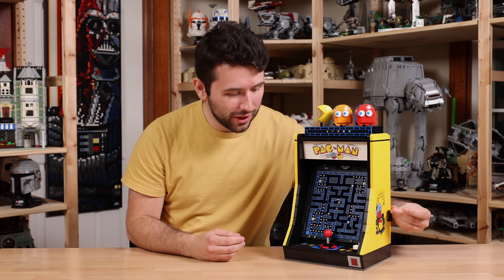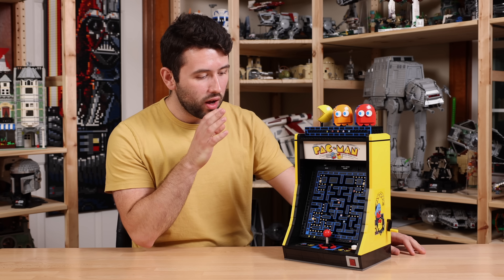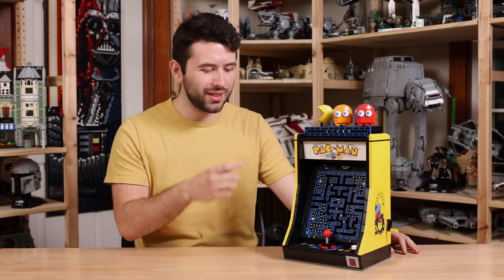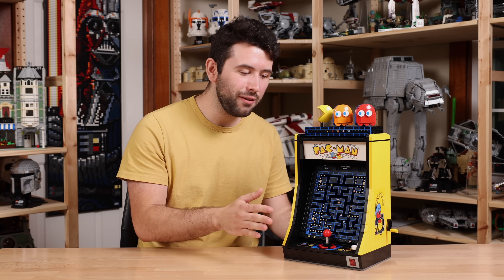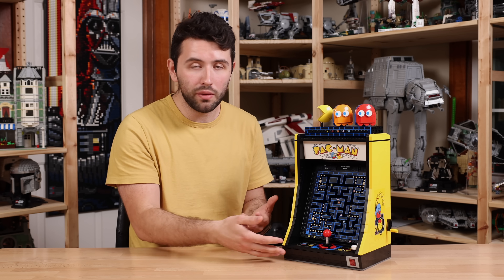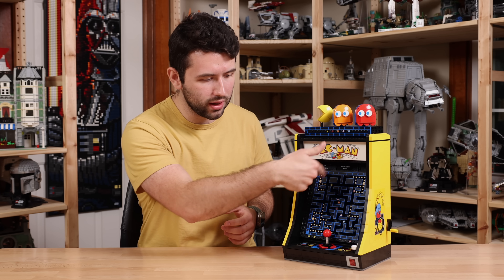You can't tell me that this functionality of Pac-Man actually working isn't amazing. This is beautifully executed — it works flawlessly. Even in the instruction manual, it says that they use a LEGO robotics system to test this thousands of times to make sure it worked well, and it shows — it seamlessly works. I think if you're a hardcore arcade fan, this will absolutely please you. If you're a hardcore LEGO fan, you're going to love the build aspect. You're going to love the fact you're getting a ton of printed pieces. The build itself is very unique and interesting. I felt like I learned a lot, especially in terms of the gear mechanism of how this works.